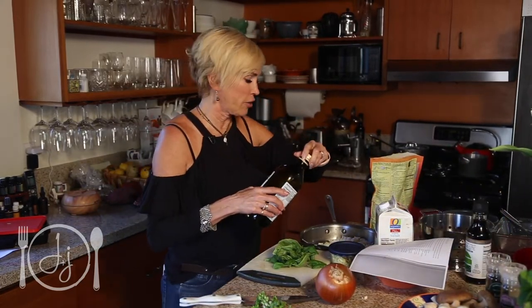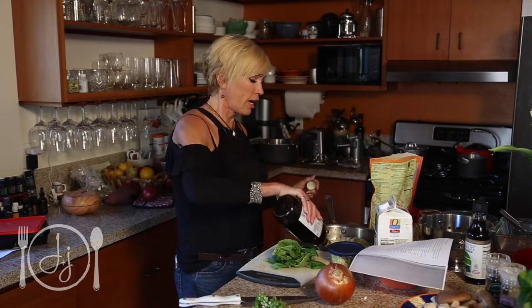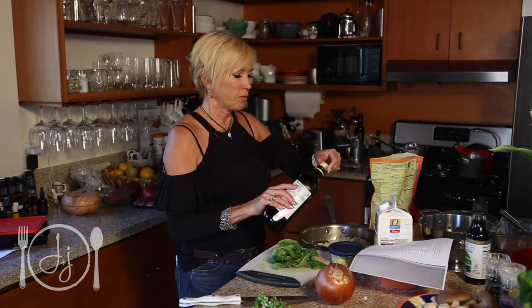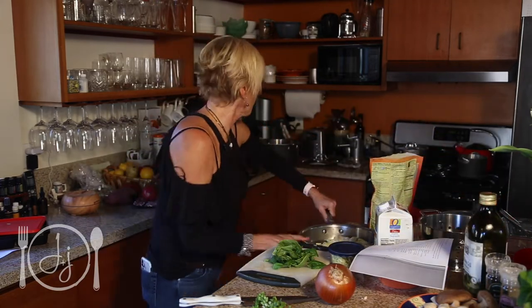The only tricks I know about not crying when cutting onions are: wear goggles — which I'd probably never do — or put a matchstick between your teeth, and the sulfur absorbs whatever it is that makes you cry. I didn't do either of those. I'm going to add a little bit of olive oil and get the onions translucent on the stove while I chop the mushrooms up.